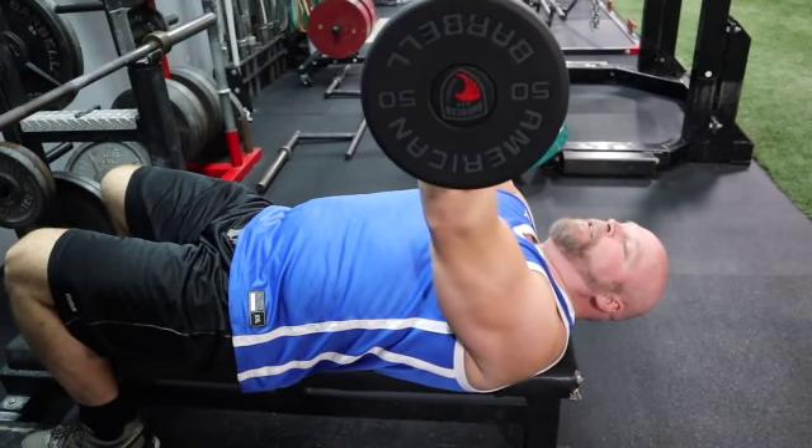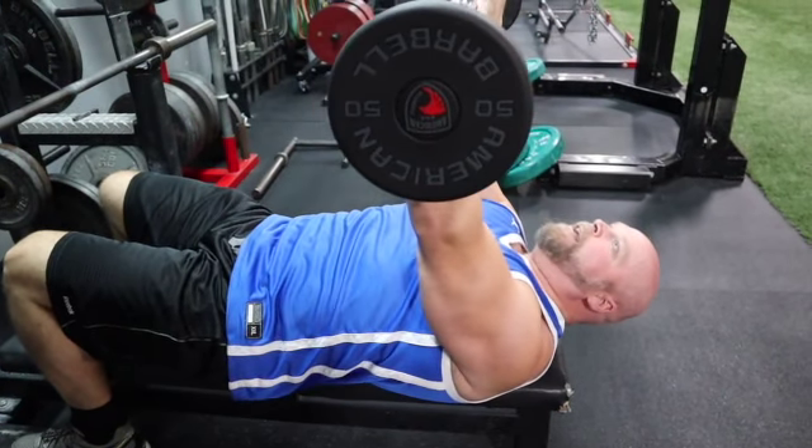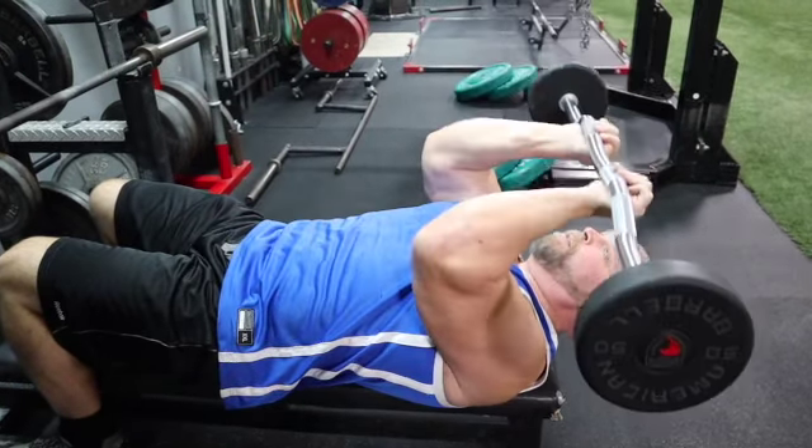For skull crushers, we're going to pin our elbows in, tighten our core, pull the ribs down and in, and then bring the weight down to the bridge of the nose and back up.